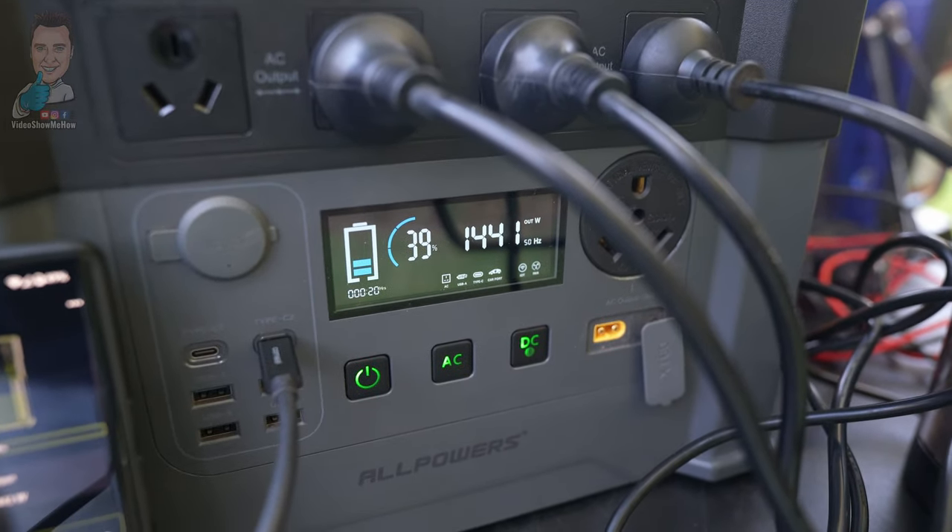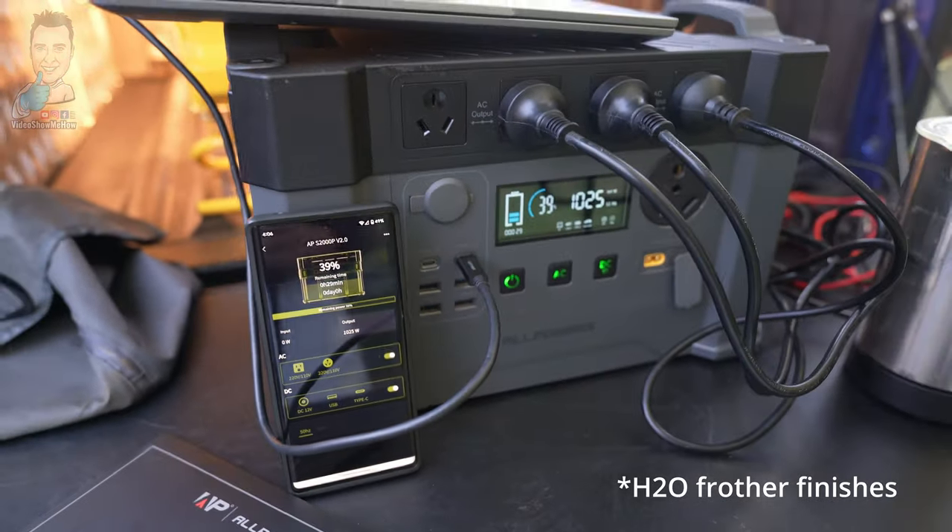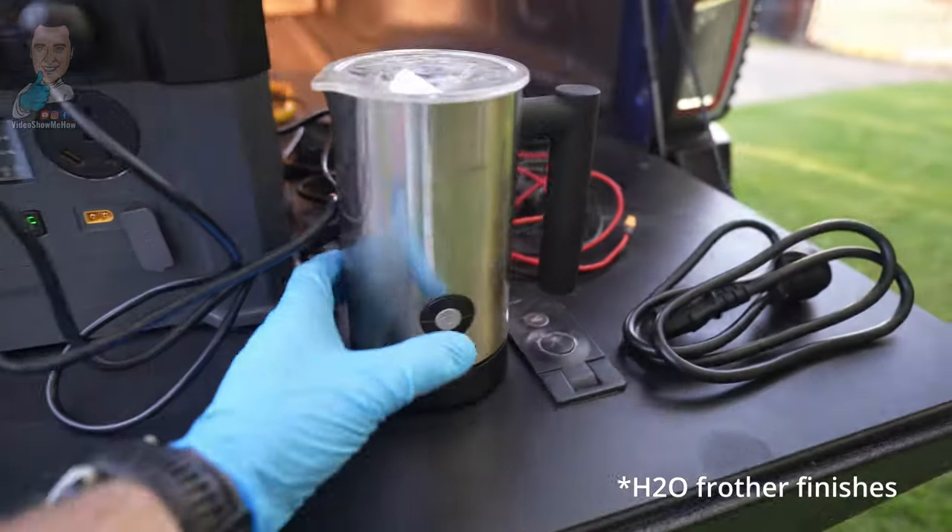We're drawing 1437 watts and sitting at 39% battery. It looks like our coffee's finished!